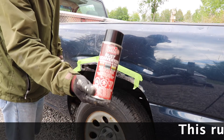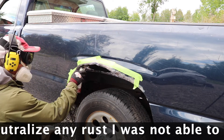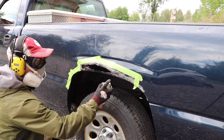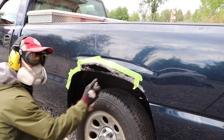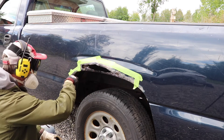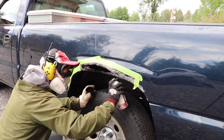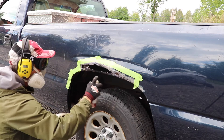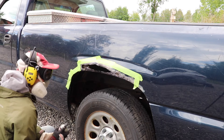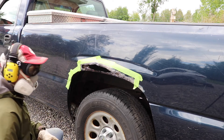Here's the rust converter product and I'm spraying it on the rusty areas. I've already sprayed a coat on — I hope you can hear me in this get-up. I've masked it because you want to keep it off of paint you don't want to touch. I've sprayed up into there and on the back side as well. Now we're going to let that dry.